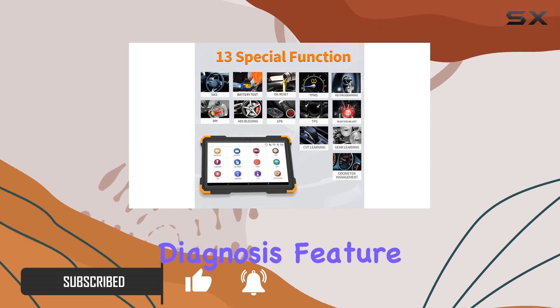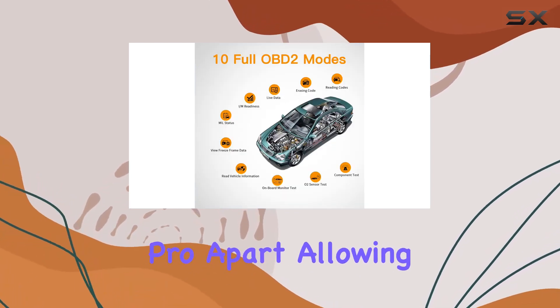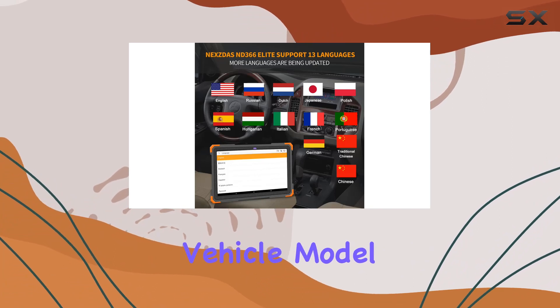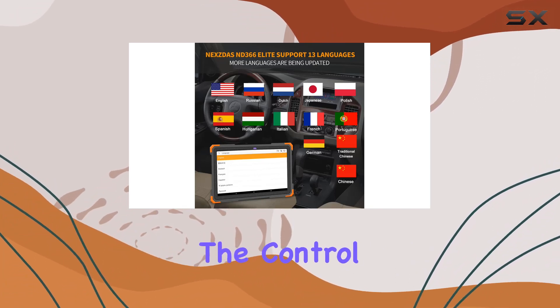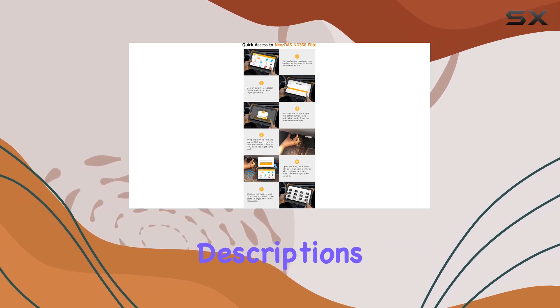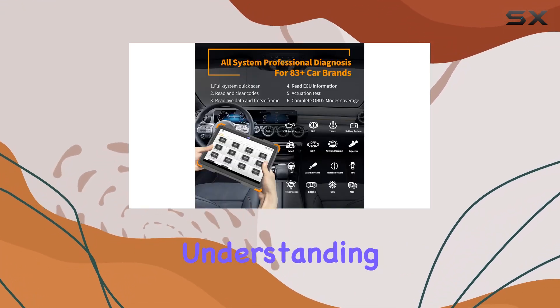The full-system diagnosis feature sets the NextDS Pro apart, allowing quick scans by either inputting the VIN or manually selecting the vehicle model, type, and year. The control units are thoroughly examined, providing detailed DDC descriptions for a comprehensive understanding of your car's health.